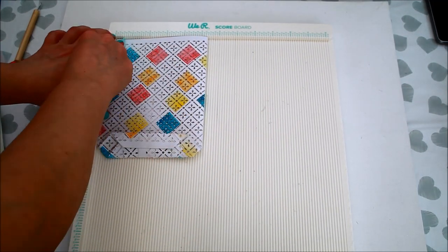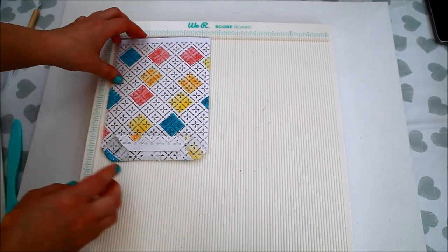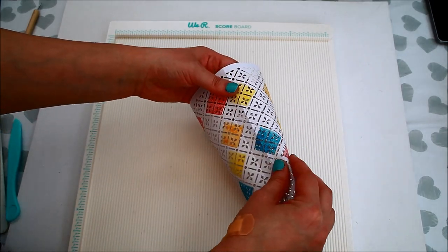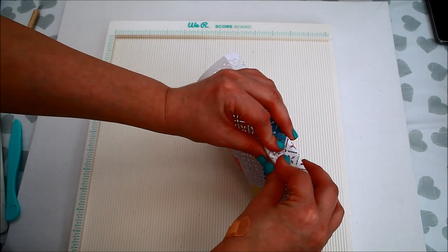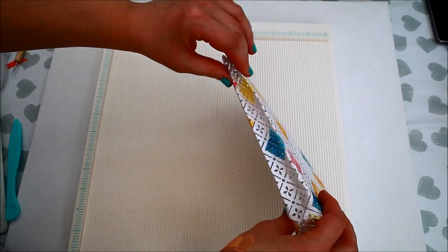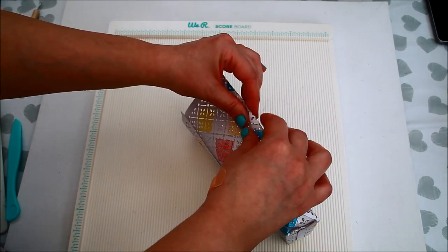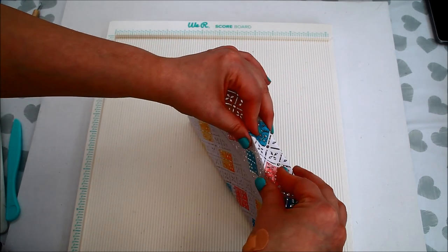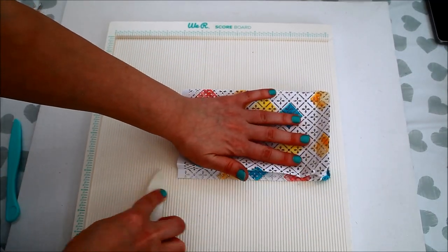Now I'm carefully scoring the sides at ½ inch. Next I open the bag and pinch the scored lines from the sides, creating like a V-shape. When working with this type of paper, you need to be careful every time you score or fold, because the paper could tear apart easily. Carefully burnish the sides.